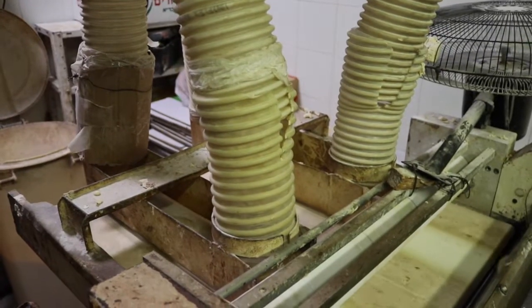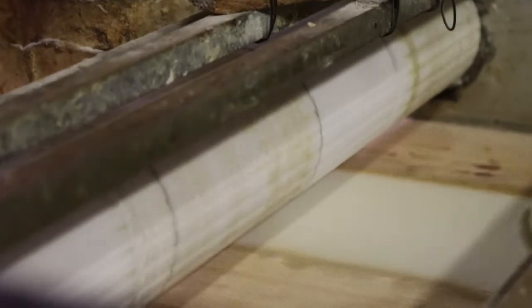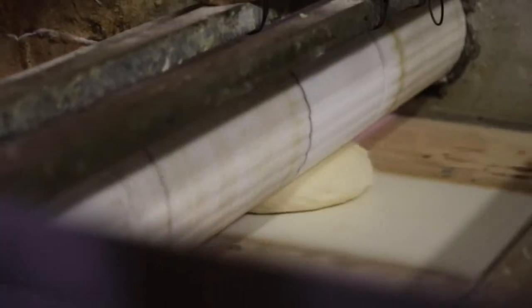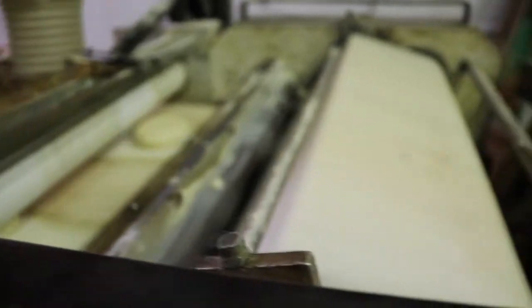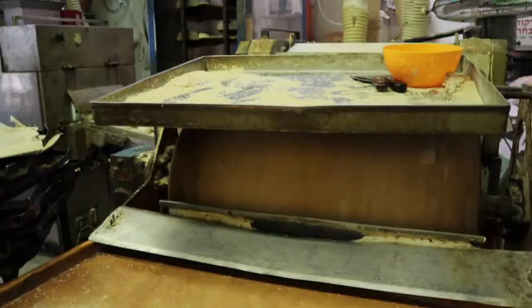The dough balls then proceed from the hopper to be rolled out by a grooved rolling pin. The flattened, grooved dough is then stretched and rolled into long thin cylinders. The machine smooths the cylinders and rolls them out to fall onto the baker's table.